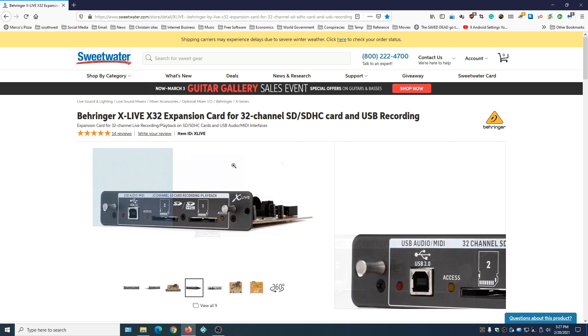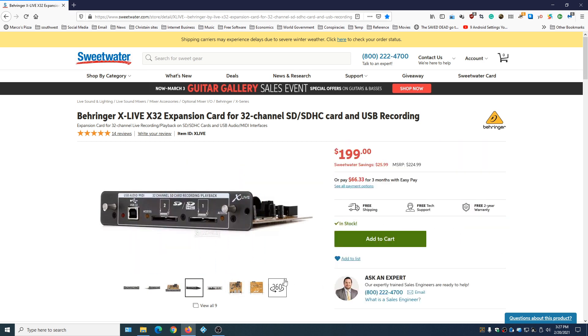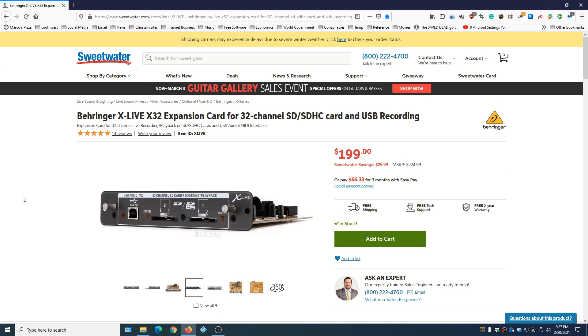I'm going to go ahead and place an order for this card, get two SD cards, and make another video where we'll install it and do a series of videos showing you how you can record music inside of the mixer and have 32 separate tracks. So you're going to want to subscribe to see this. Hit the like button if you like this video. This may be an option for you if you're playing live in a club and you want a professional 32-track recording, then come back and mix it separately. Remember to hit the like button for the YouTube algorithm and subscribe. Thank you for watching and I'll see you in the next video.